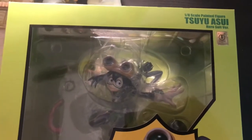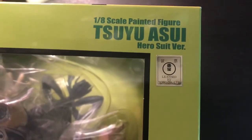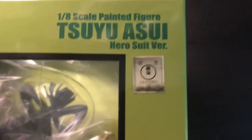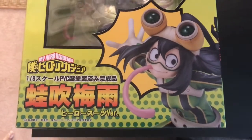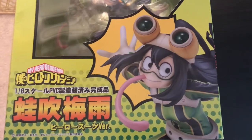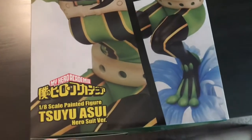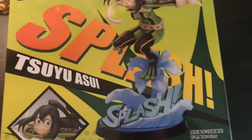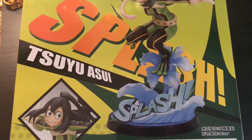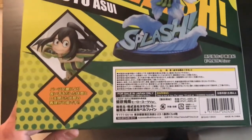You can see her inside the box. It is a 1/8th scale painted figure, the hero suit version. Yes, it is an authentic figure licensed by Toho. I cannot wait to unbox her. She's easily my favorite character from My Hero Academia. You can see on the front of the box she has her tongue sticking out, and on the side of the box some shots of her without the tongue. I love this figure because it's kind of like a comic-esque figure with the splash. There is also an Ochako figure coming out that we have pre-ordered — I think it comes out this month.